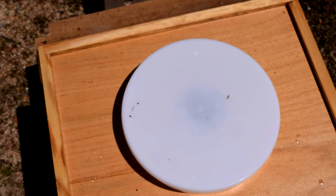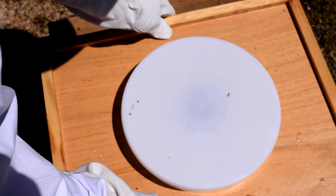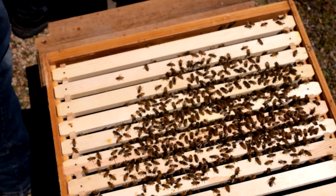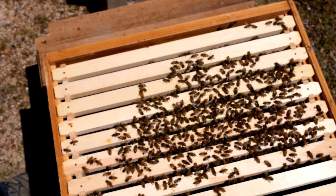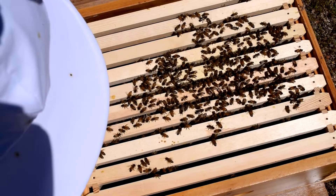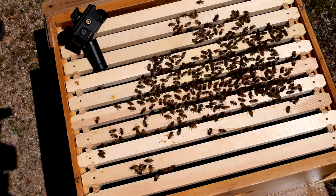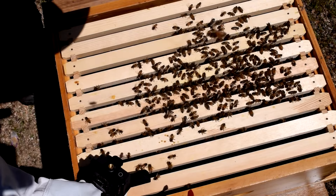I'm not using smoke — I haven't used smoke yet — but I did get my first sting today on the hand when I was moving my suit around. We're going to slide this over to the side and open this up. Here are the girls. That's not too bad — we got some good looking bees in here. I have two hives out here. Let's check some of these frames.